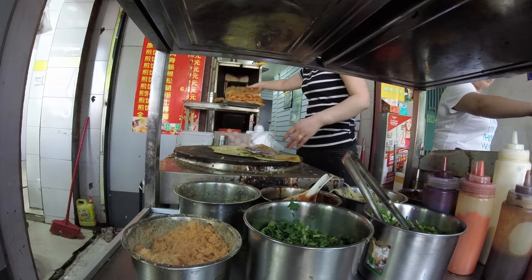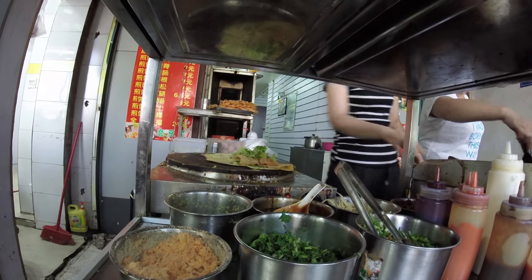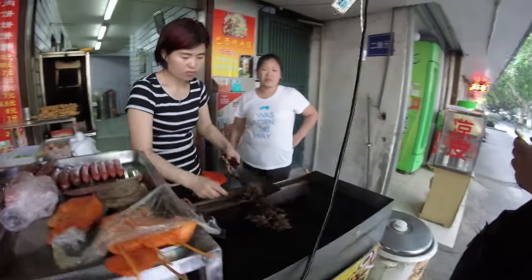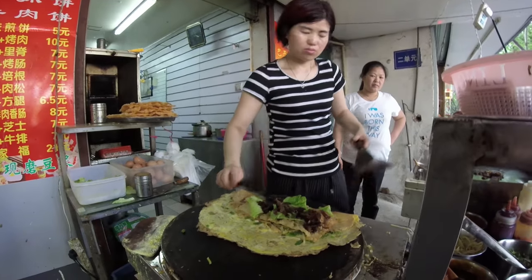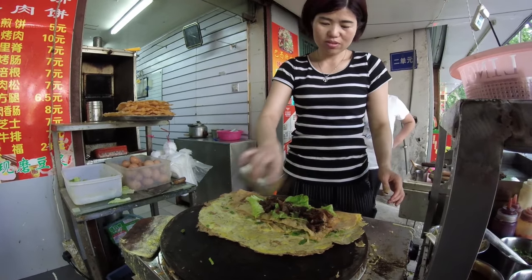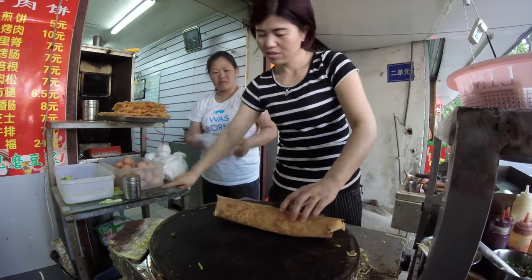In Beijing they always put black sesame seeds on it, and in Nanjing I noticed a lot more lettuce usage. You get to choose a type of meat or no meat. They fold it up in a special way — I noticed the Nanjing style and the Beijing style were different because Beijing's north and Nanjing's south, so the food styles are very different between the two. Then they cut it in half, fold it, and put it in a little plastic bag. You're just eating it super hot and fresh on the street. It is so satisfying.